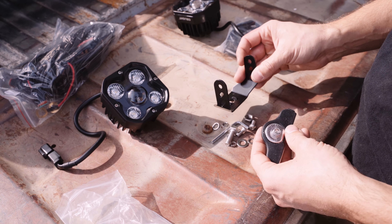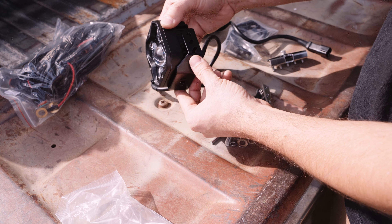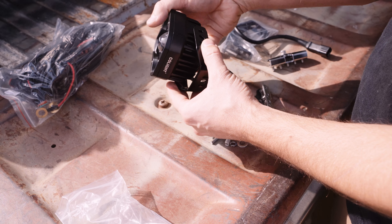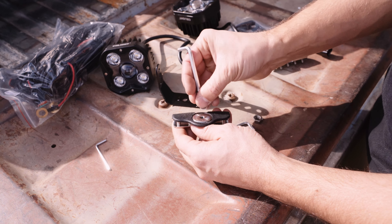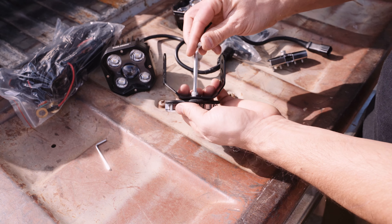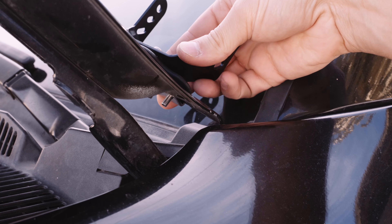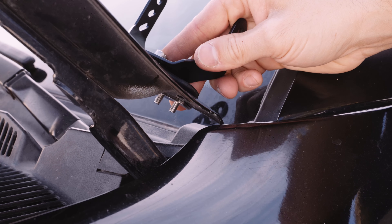First thing you'll want to do is bolt the bracket to the universal mount. I wasn't exactly sure at first which way the bracket should face, and if I had a critique for CoLight, it would be that I wish the bracket was just a half inch or so taller and had a non-interference design so you had more control of the light's mounting angle. After trying it both ways, it's best to angle the bracket so the arms bend backwards away from the light.